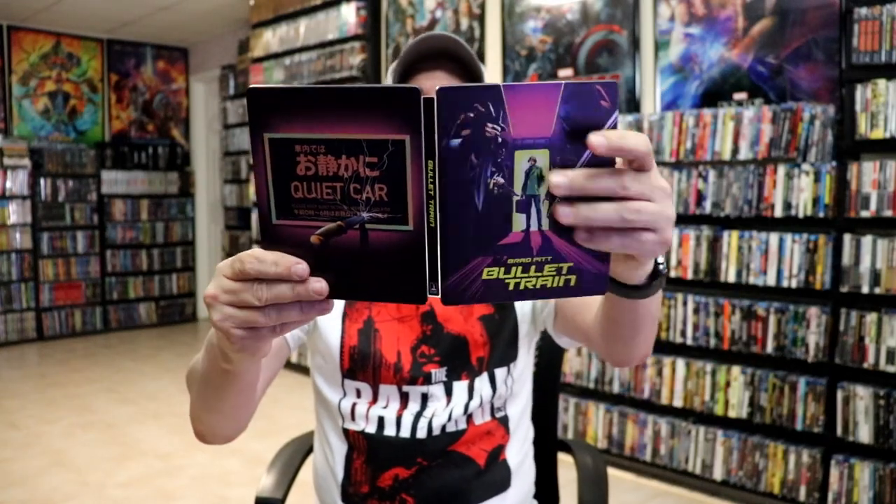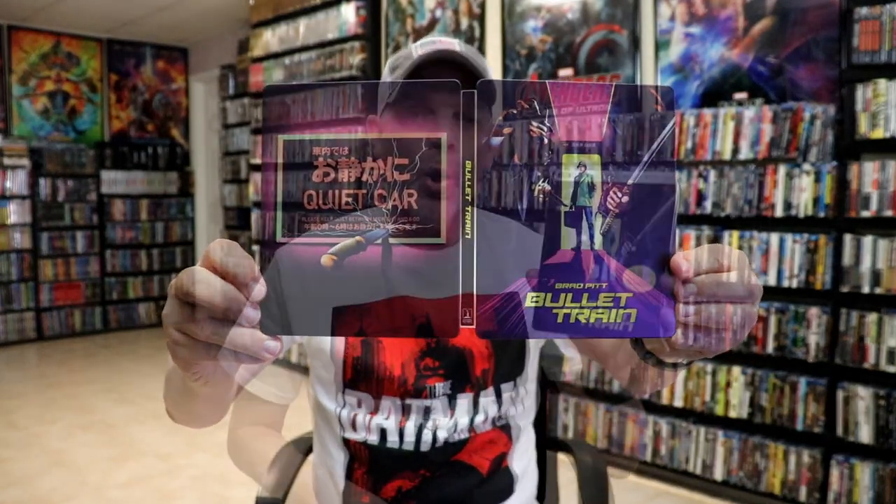Overall I think it is a really nice looking Steelbook and I'm really happy with this release. I really did enjoy seeing Bullet Train in the theater. I'm very happy that I was able to do that because I think it's a really great theater experience. I thought it was a really fun movie, so very happy to have this on a 4K Steelbook.